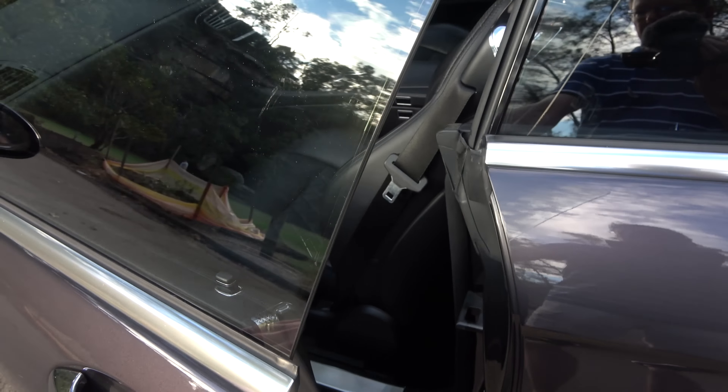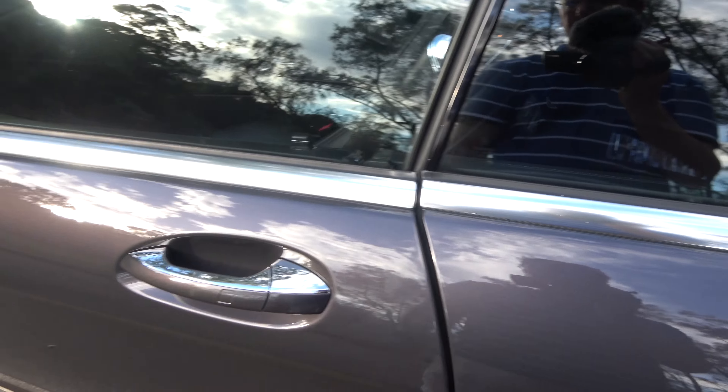It's got the soft-close doors of course — a feature of the CL — and that amazing pillarless aspect when you've got the windows down. The B-pillar, which is mounted on the window, actually disappears out of sight so you've got this whole arch-like area open.